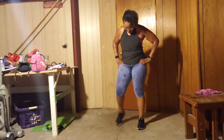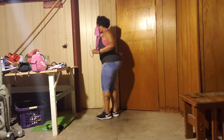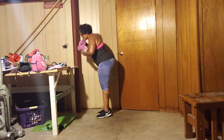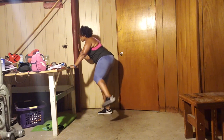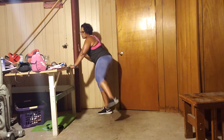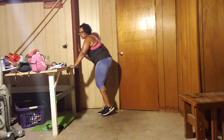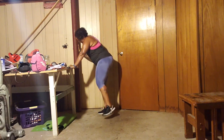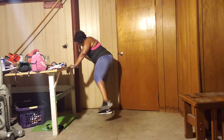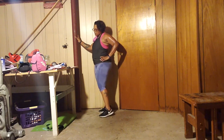65 leg raises. Look at that. Here we go. 1, 2, 3, 4, 5, 6, 7, 8, 9, 10, 11, 12, 13, 14, 15, 16, 17, 18, 19, 20, 1, 2, 3, 4, 5, 6, 7, 8, 9, 30.